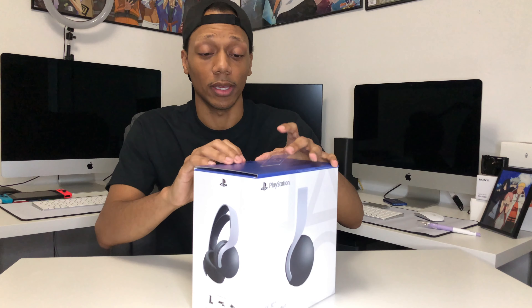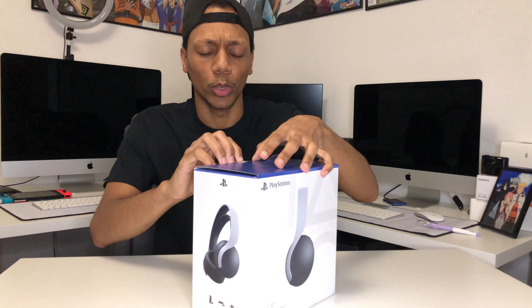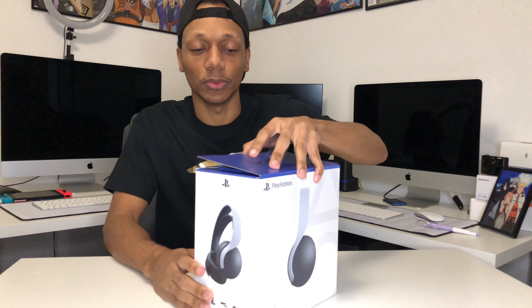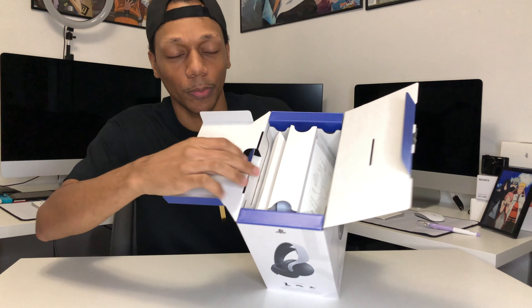But the 3D sound and the haptic feedback it's supposed to have made me want to try it out. I feel like you're gonna get the real value of everything if you just get everything for the PlayStation 5. PlayStation wouldn't make something and show it on the showcase if you didn't need it. You need everything to experience a new gen console — so why would you use old headphones on a new gen?